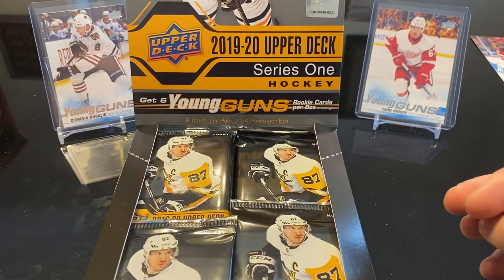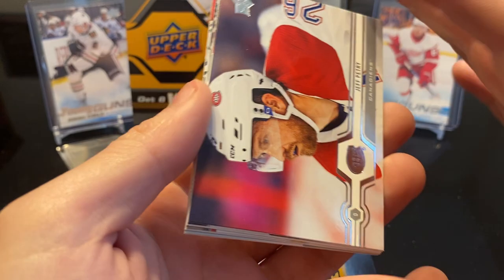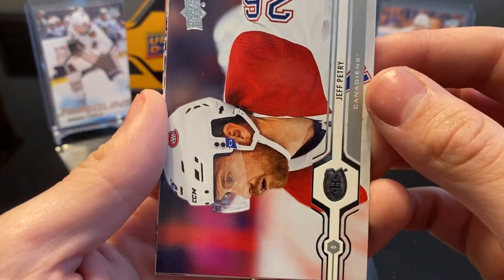I'll let Leigh Ann go first — it's her favorite product, this is like her baby right now. I told her when we bought the retail boxes that we pulled Jack Hughes, I said put them back, I was looking for basketball at that point. She put two back, said she had a good feeling about that box, and boy, did she.